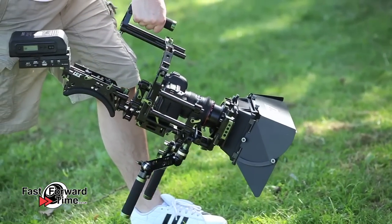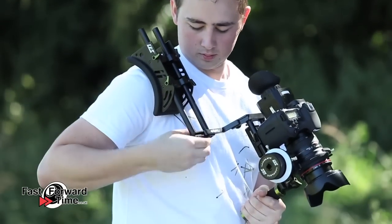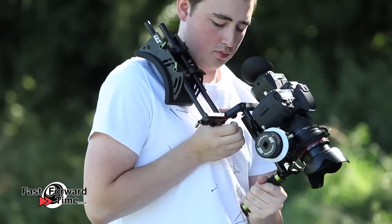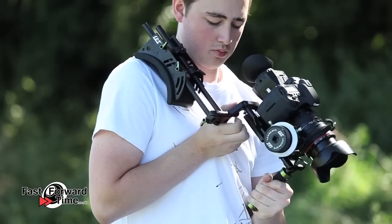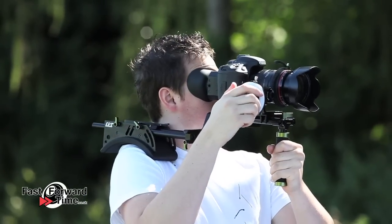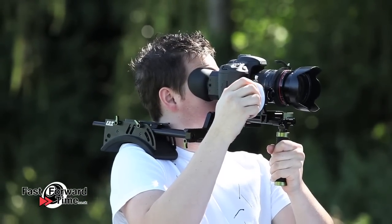For lightweight shooting, we recommend an offset clamp which allows us to position the camera's rear LCD perfectly at eye level. We've used a loupe to magnify the screen and provide an additional point of stability. Lampart offer a fixed offset clamp as well as the adjustable offset clamp that you can see here.